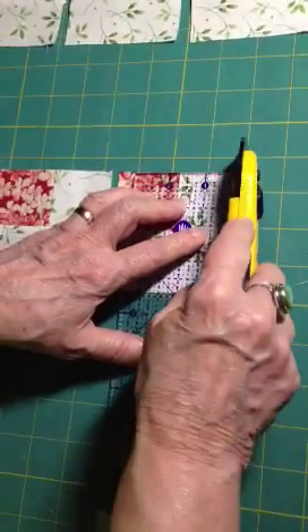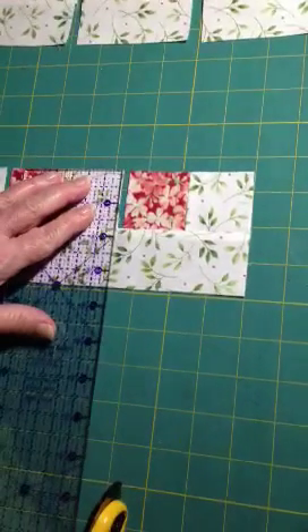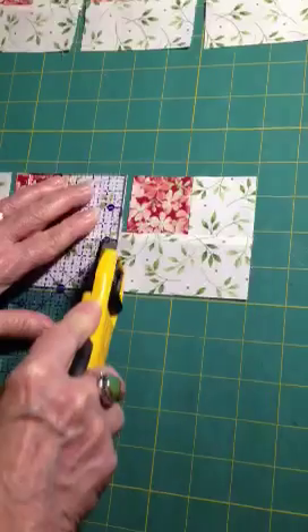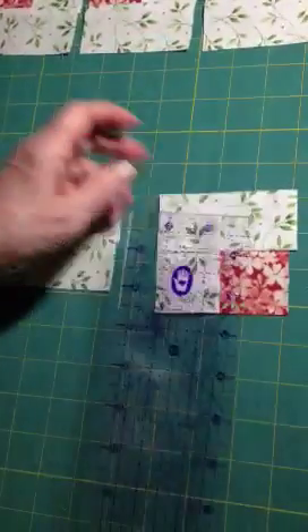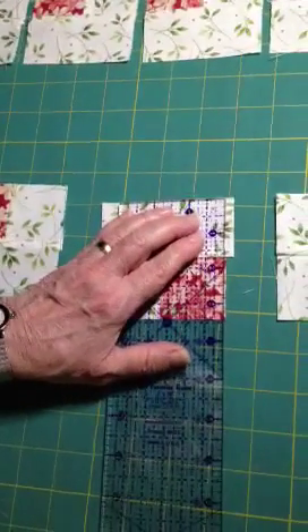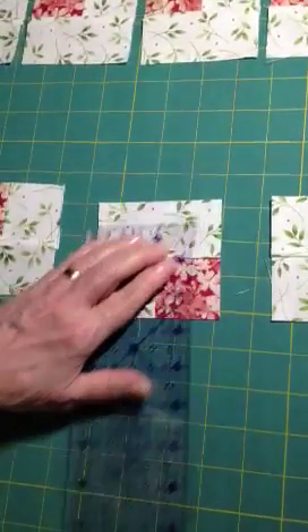So I've cut one side, but to finish cutting that, the best way, if you're going to use this method, would be to come down here and cut, and then flip this one, so that you've always got the edge of a piece to align with.